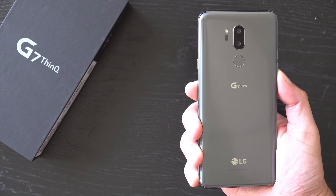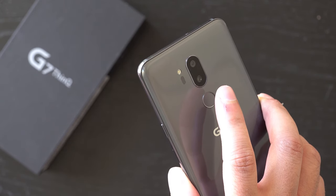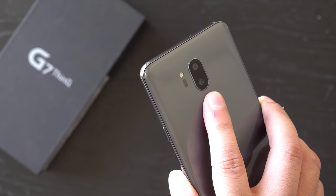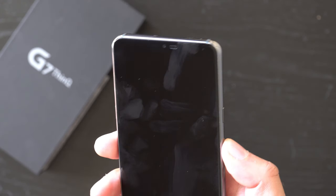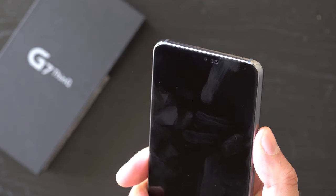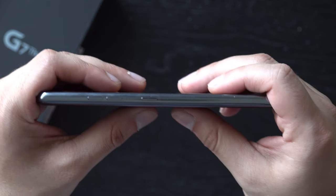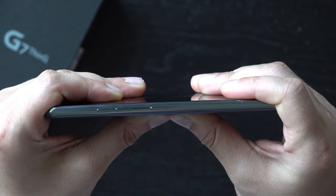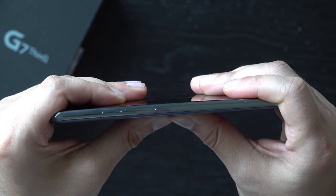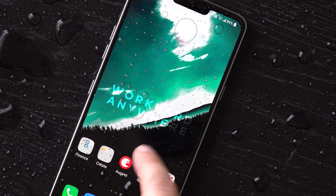Around the back you have a vertical dual camera setup right above the fingerprint scanner. Normally the power button would be located with the fingerprint scanner but LG claims this was moved due to consumer feedback, plus I'm sure they wanted to make the phone thinner. It isn't a bad change although LG enthusiasts will have a big learning curve here. The magnesium frame has an improved I-beam construction which should help dissipate shocks from any drops. It's not only military standard compliant but it also has IP68 water resistance, so no worries if it gets wet.